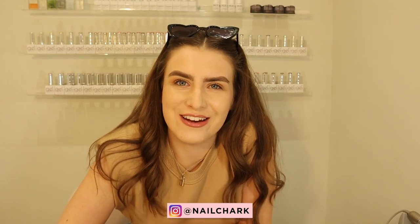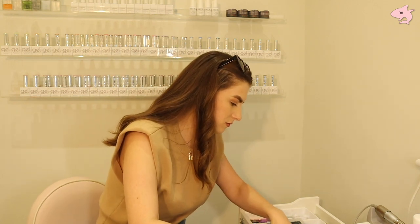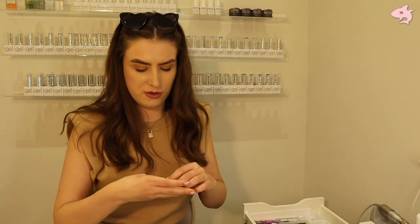Hi everyone and welcome back to my channel! Today I'm going to be doing a nail art tutorial for you. Some of you may have seen this image on my Instagram — follow me on there if you don't already — so stick around and see how I do it.